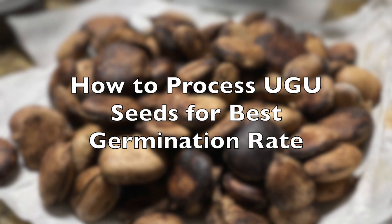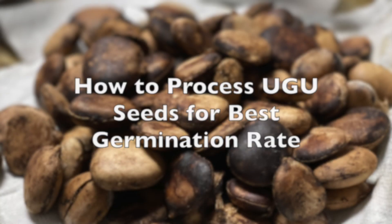Today we are going to be talking about how to process fluted pumpkin seeds to ensure that the seeds are going to germinate. In case you don't already know, the ugu or fluted pumpkin seeds are super difficult to germinate. How you process the seeds might affect your rate of germination. There is a best way to do it and that is what I am here to share with you. By watching this video, you are going to know how to process the seeds in case you ever come across some of the seeds fresh out of the pods — what to do so that the seeds will germinate, or you increase the chances of germination.